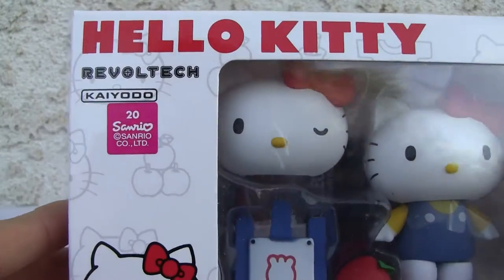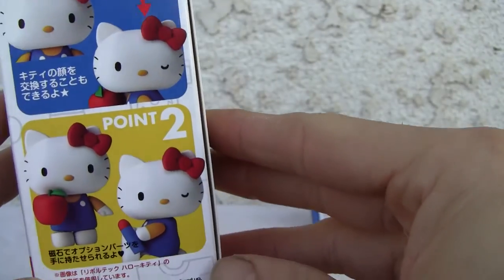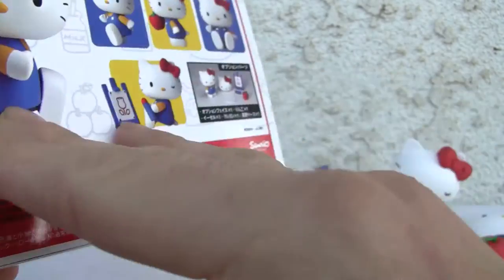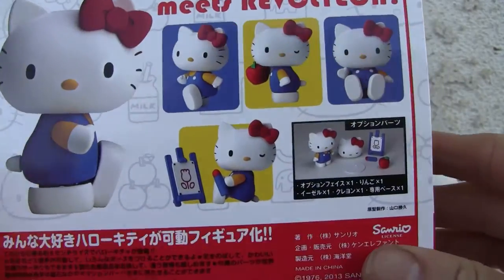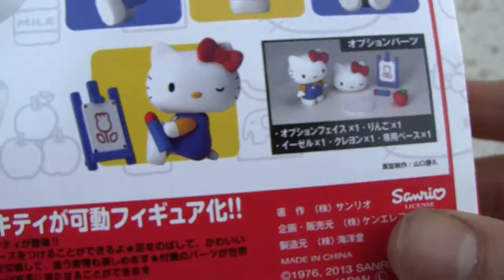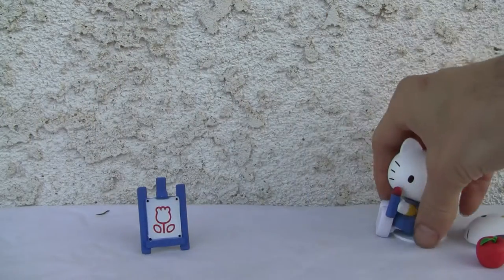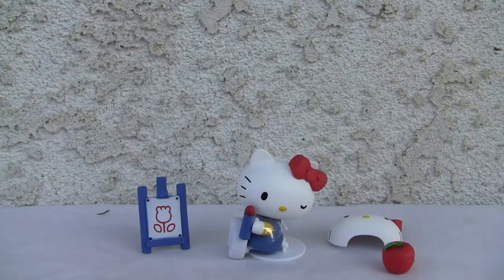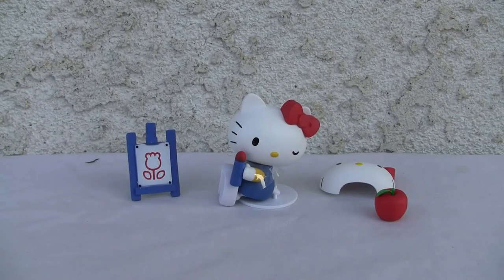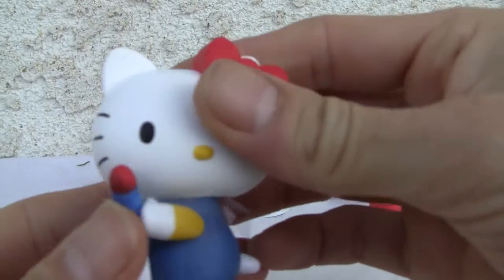Here it is — Hello Kitty Revoltech by Sanrio. As you know, I'm a big fan of Hello Kitty. It's a very basic package — that's all you get. You got the face, the figure, and that's the top and bottom of it. A very basic little figure, I'm not gonna lie, but cute nonetheless — very cute.